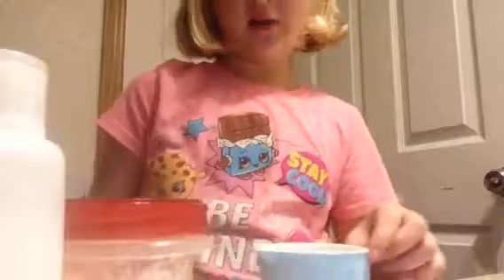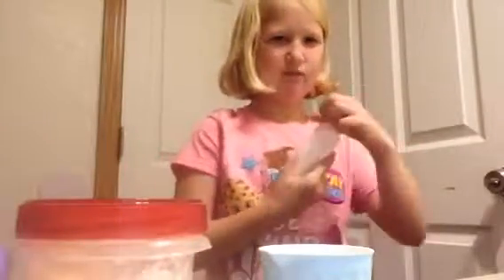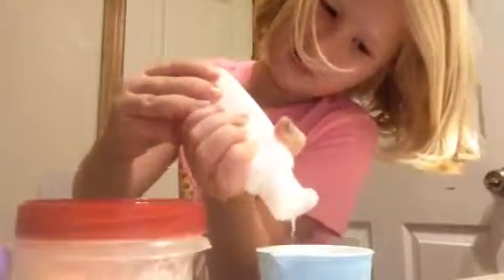First, what I'm going to do is put some lotion. I'm probably going to do stuff — I'll do it. Okay, so that's what I'm doing. That's how much I'm putting in, not too much, not too bad.